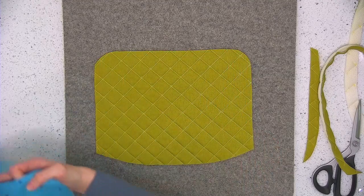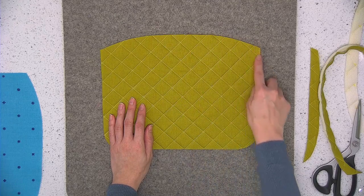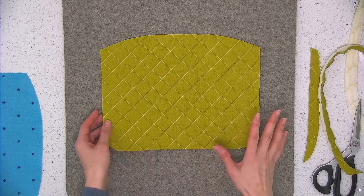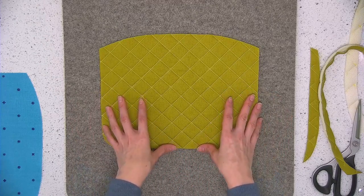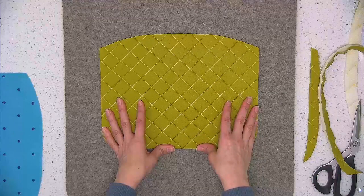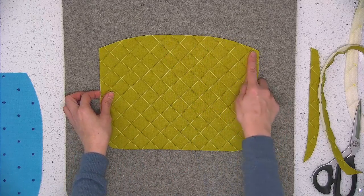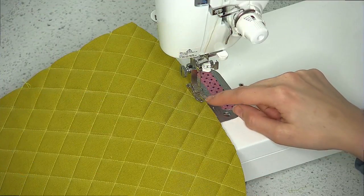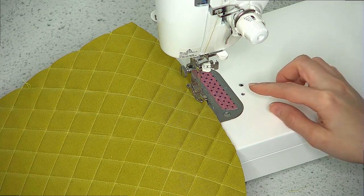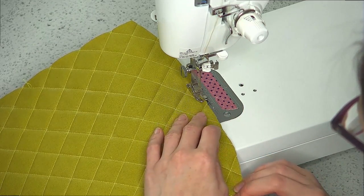I'm going to take this quilted piece over to the sewing machine and stitch an eighth of an inch away from the edge of the fabric all the way around, just to seal the edges because some of these edges aren't tacked down tightly. Even if you did not machine quilt your pieces, this is the method you'll use to attach the fabric to the foam interfacing if you're using a sew-in foam. If you're using a fusible foam, just go ahead and fuse it in place. I switched to my regular sewing machine foot and lengthened my stitch length to four millimeters since this is a basting stitch.